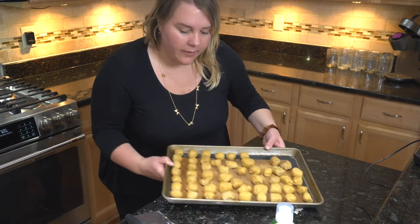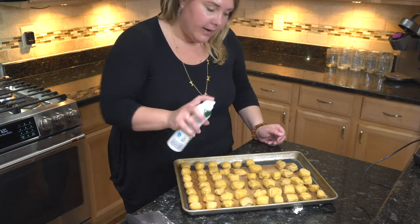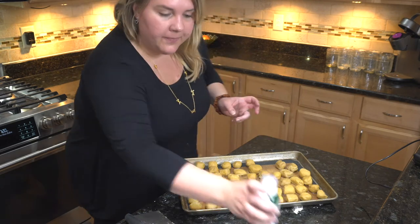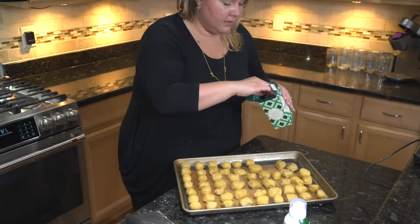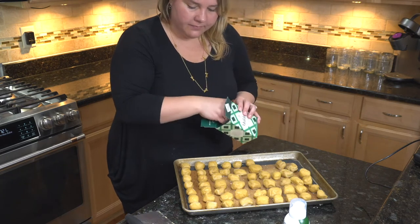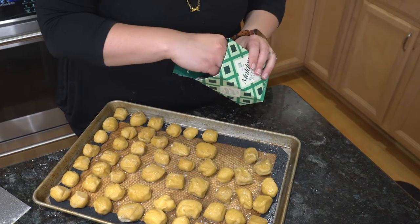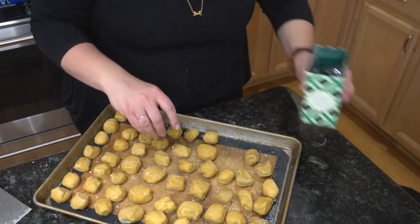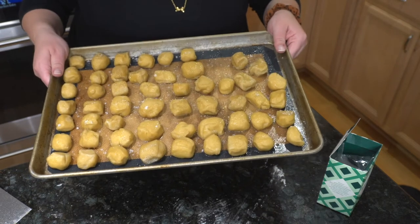We're going to go ahead and get these nicely salted. You would typically do an egg wash but I am out of eggs, so I'm just going to do a quick spray and then use some flaky salt on top — just a nice sprinkle. I like this flaky salt; it goes well with focaccia bread too. I'm going to pop these in the oven for 15 minutes.